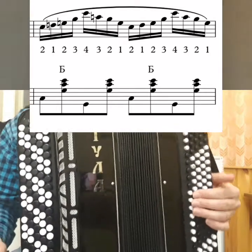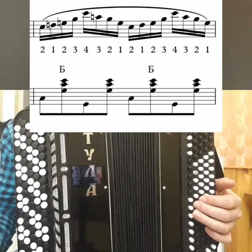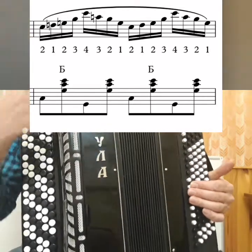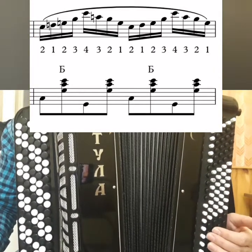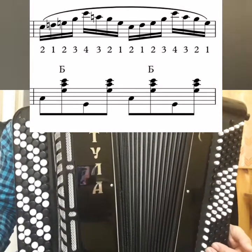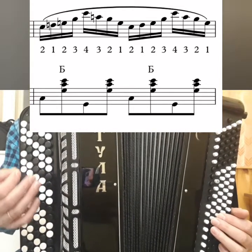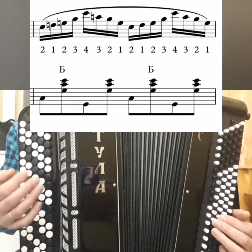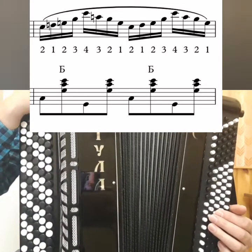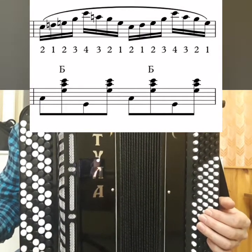So, how to learn these jumps? First: F major, D-flat, then C. First we learn like this — Fa, and feel three buttons with your fingers, and Re. Back. Fa. Slowly. Re. And you must hear how D-flat sounds. Because if suddenly you land not on D-flat, your ears should tell you where you landed — lower or higher.